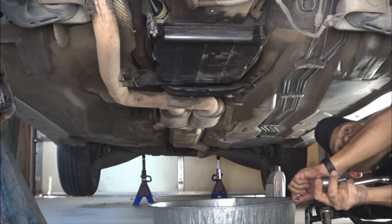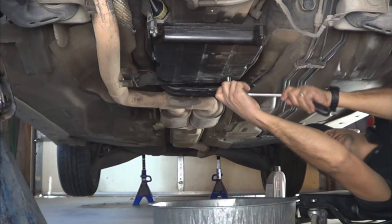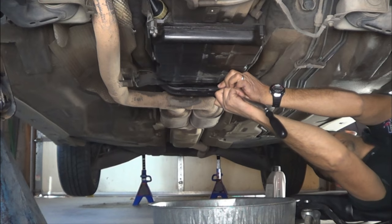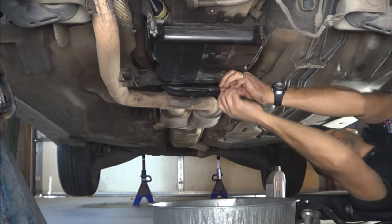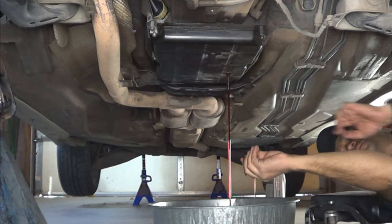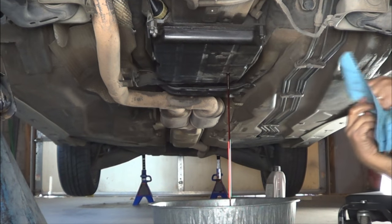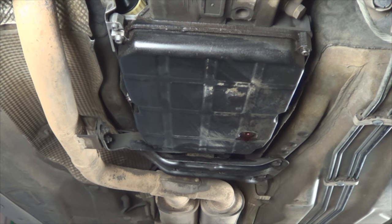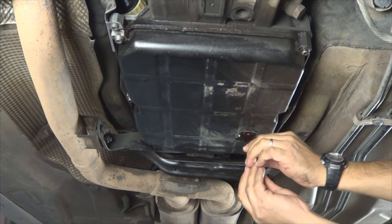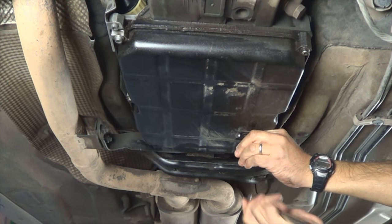Place a clean pan under the transmission and remove the fluid by removing the drain plug. Once the fluid is done draining, install a new gasket and install the drain plug back on. Make sure it's tight.